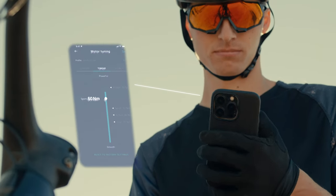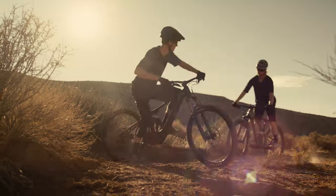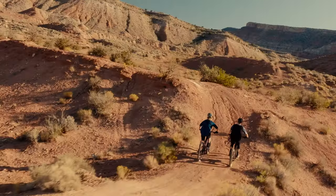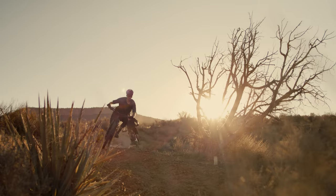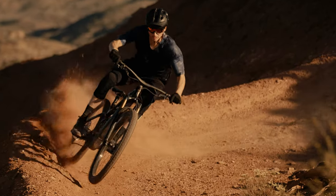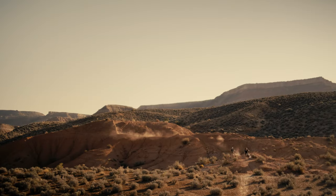Roll in with friends on traditional mountain bikes? Dial the torque setting down for longer range and just enough pedaling support. The lighter weight makes it easier to handle, so the good times can last.